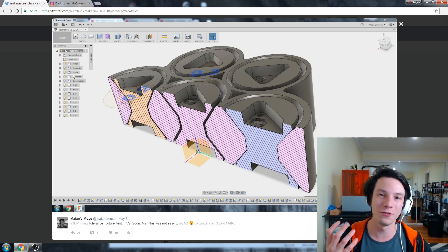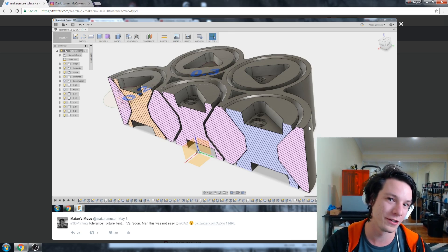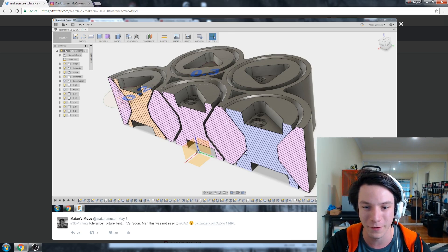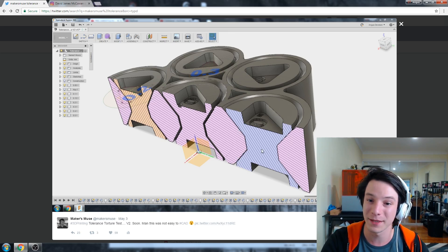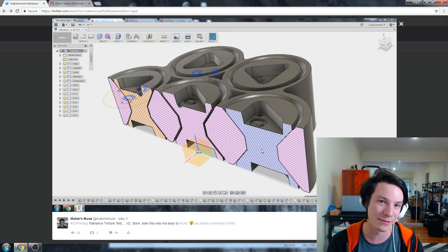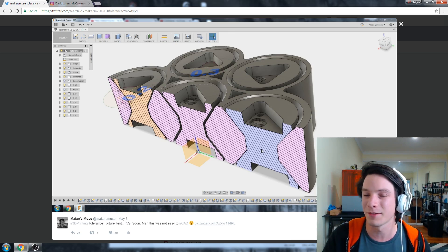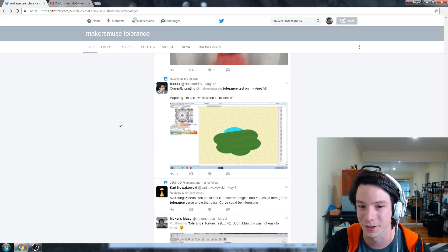Going on to Twitter. This is what I posted originally — what the file looks like if you do a cross section. This is what the 0.05 looks like. There's not much clearance there — it's really close. That's why I sort of suspect that the people getting 0.05 to work may be a case of the slicer separating them artificially. Again it's just a theory — maybe FDM is that accurate. Either way it's really impressive the results I'm seeing.